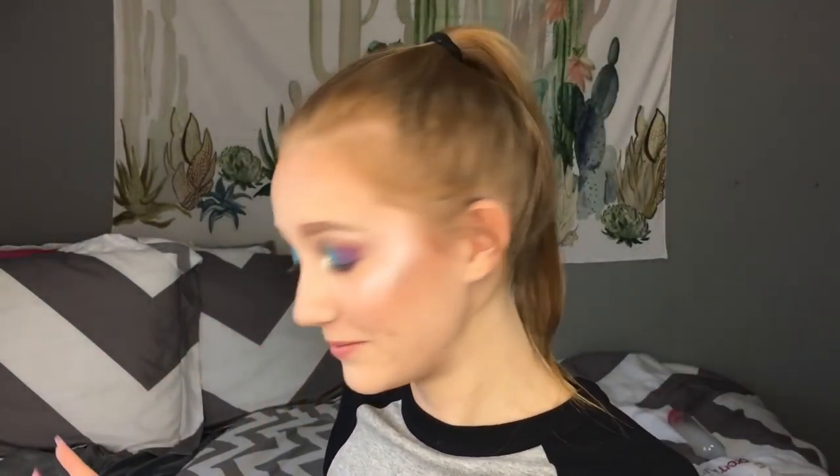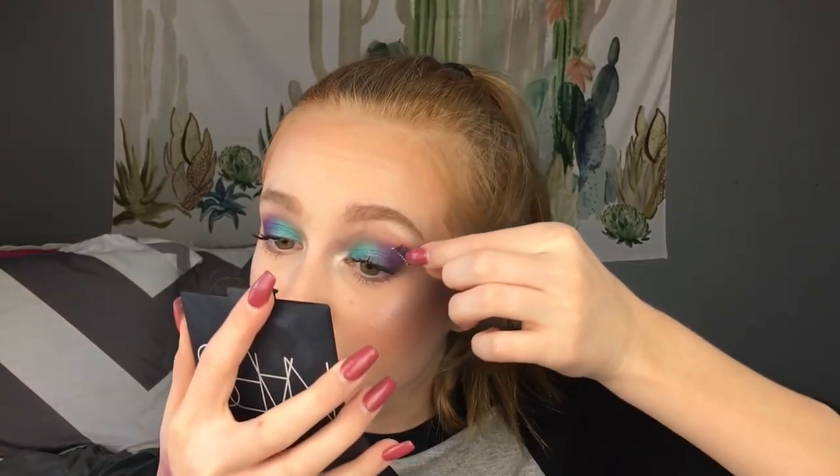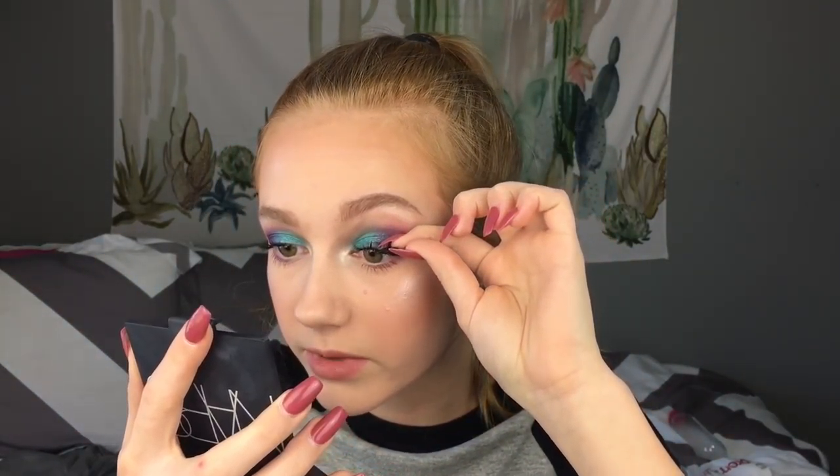Now we're going to move on to mascara. I'm just going to curl my eyelashes and then apply the Essence Foss Lash Mascara, and then apply some fake eyelashes out here. So I cut a pair of fake eyelashes in half and I'm just going to put them on the outer part of my eyelashes, because literally I didn't have a full pair of eyelashes so I just cut them in half. Hopefully this will just make my eyelashes look more full. I'm really excited — that turned out how I wanted it to.